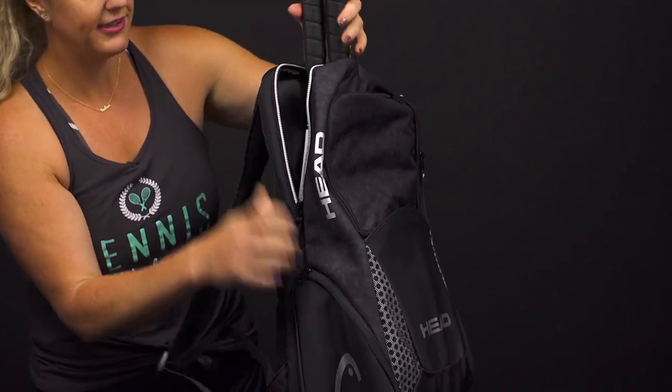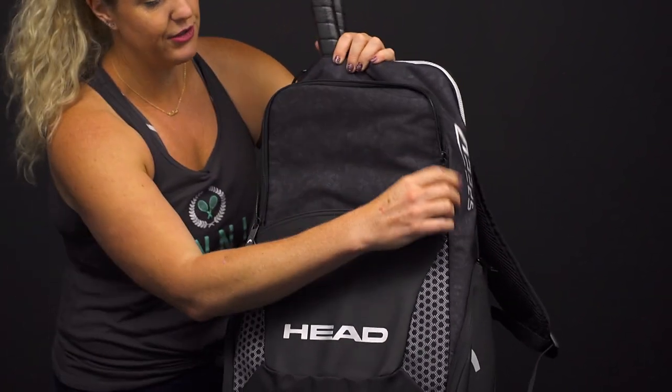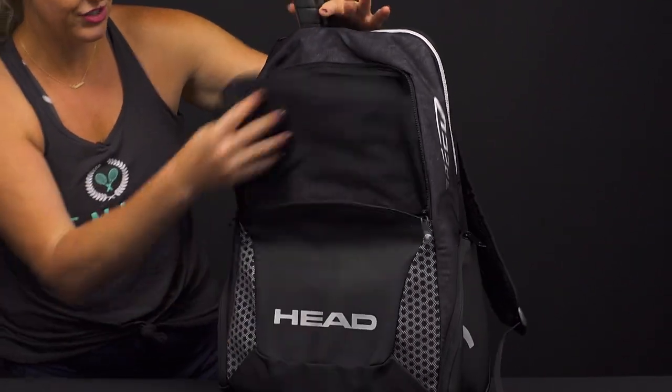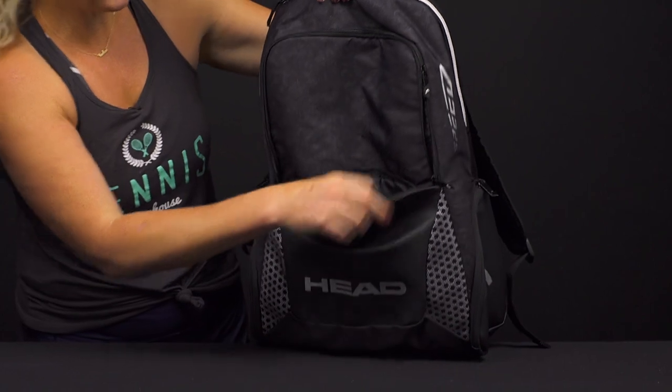The back panel has some great padding, so two rackets will fit comfortably in here. Then we have a main compartment in front of that for the rest of your gear — a good amount of storage space. Fill it up with your tennis gear or just your day-to-day stuff.